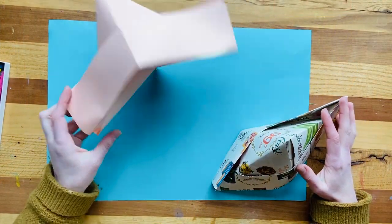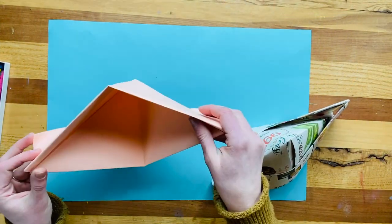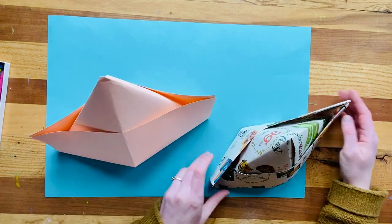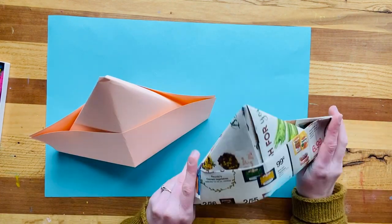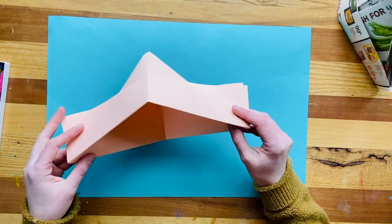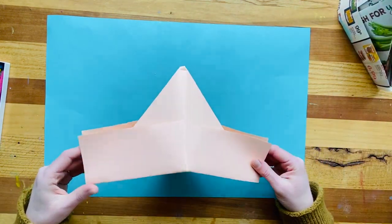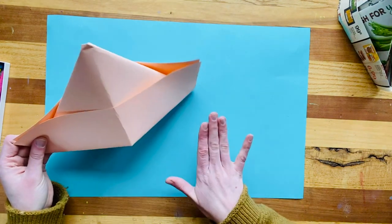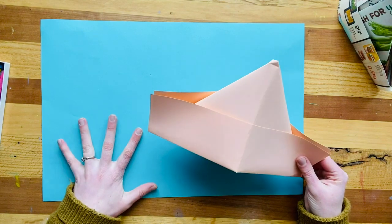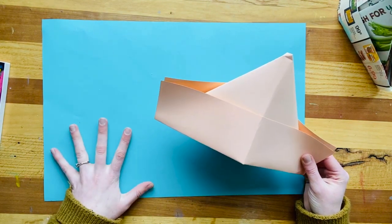Alright friends, your super easy amazing paper hat is going to look something like this. This was done with the same size construction paper, or you could do it a little smaller, or use a double-wide piece of newspaper. You get to decide what you want your hat to look like, and if you want it decorated, sometimes it's easier to decorate it first before it's in 3D form at the end. So I'm going to decorate my paper for an awesome background at the very beginning.